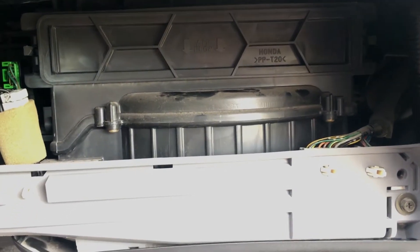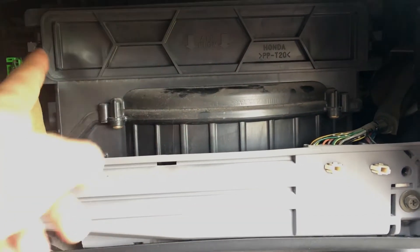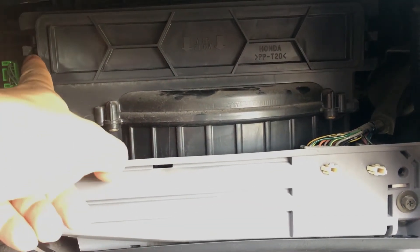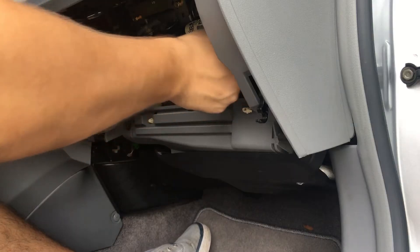After you remove the glove compartment, there's a section that says 'air flow' with a clip here and a clip right there. Press them and pull it out.